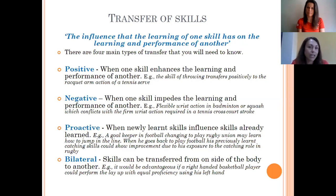Negative transfer is when one skill impedes the learning of another — for example, if you're a badminton player who also plays tennis, does your wrist action in one contradict the other? Proactive transfer is when newly learned skills influence skills already learned — for example, a football goalkeeper changing to rugby union may learn to jump in a line-out, and those two jumping skills are very similar and will have a positive impact. Bilateral transfer means doing skills on both sides of the body — like a basketball player performing a lay-up on both the right and left sides without thinking.